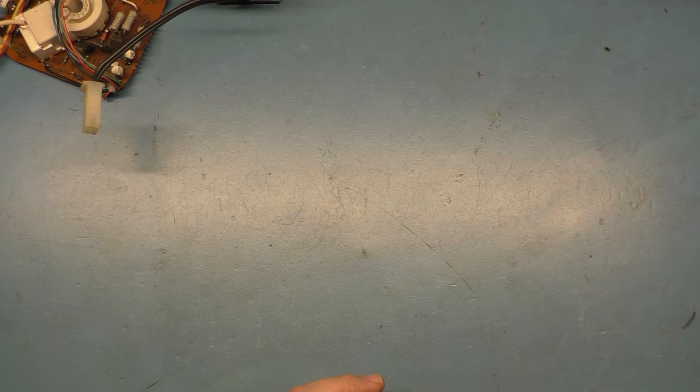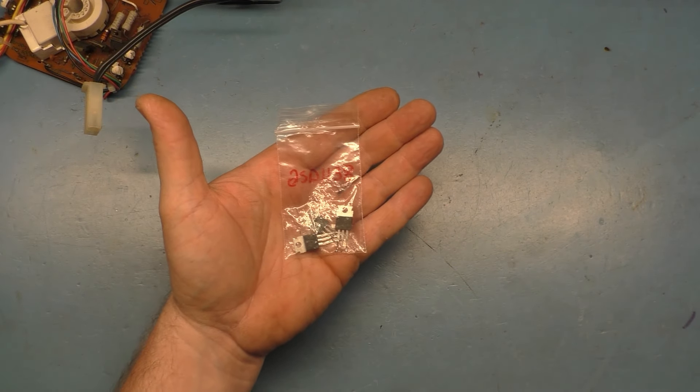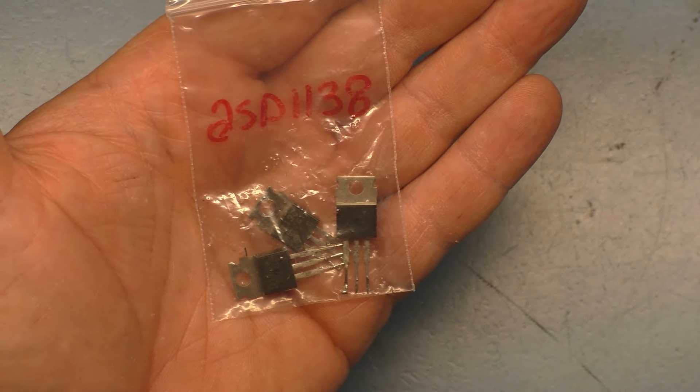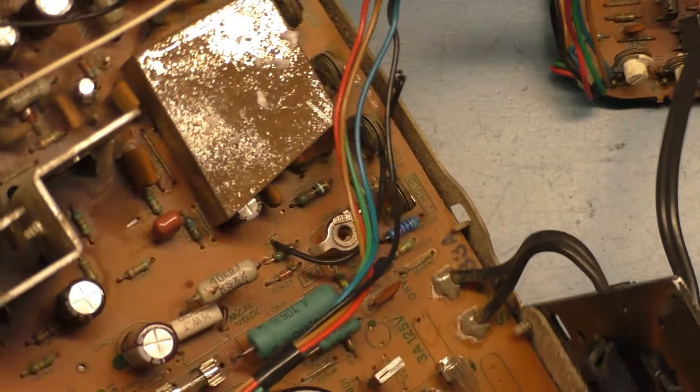Now these are 2SD1138 — they're both the same part number, 2SD1138. I have three of these on hand, so we'll grab one and install it, and that will fix our problems.